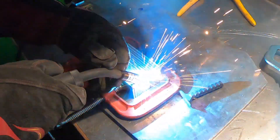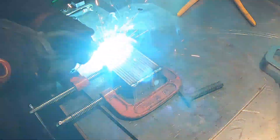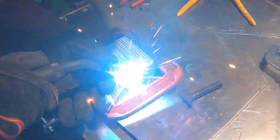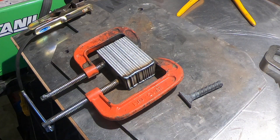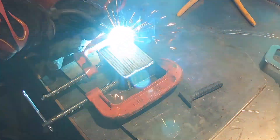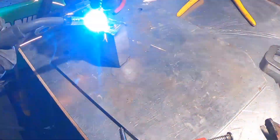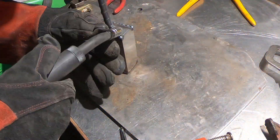I make all my Damascus billets 4 inches in length so I only have to weld the corners. I don't like welding a line down the center because it's just harder to get off. I also don't like welding a long handle onto the billet because then I can't close the door on the forge, so I usually just leave a small handle and use bolt jaw tongs.